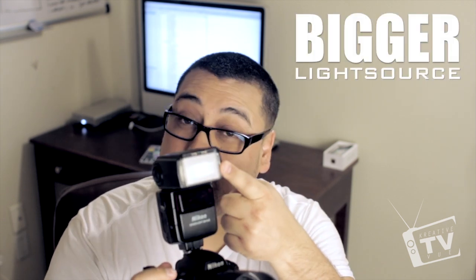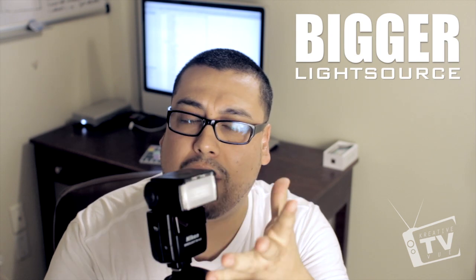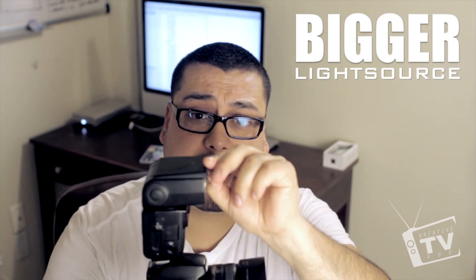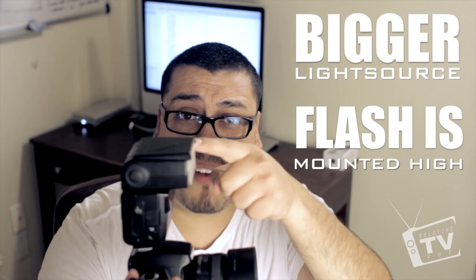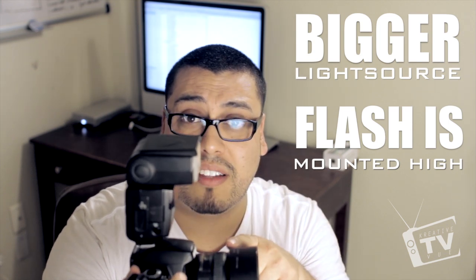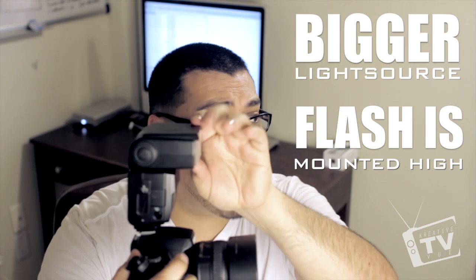What is the difference between using a pop-up flash and an external flash? The source of light is much bigger, so the light can spread out a lot more. You can also use diffusers — a lot of flashes come with little flaps that come down to block the light and spread it out a little bit better. The second advantage is your flash is now mounted up higher than your lens.